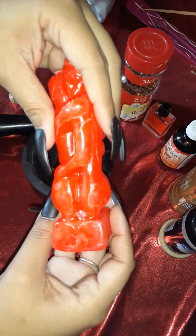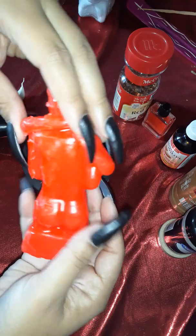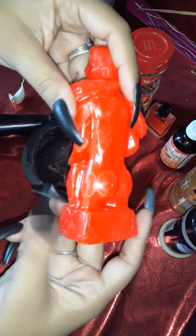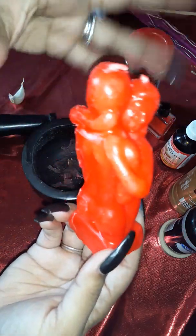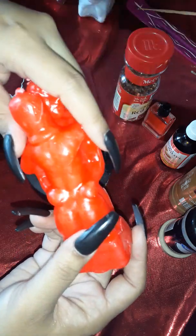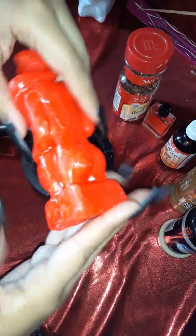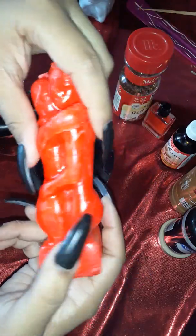First, cleanse your candle. Rinse it off with cold water to remove all the dust and so on, and I'm going to grab some Florida water. If you're burning sage you can run it through the sage, or frankincense, or any type of resin you have lit up, or incense. I'm going to rinse it off with water.